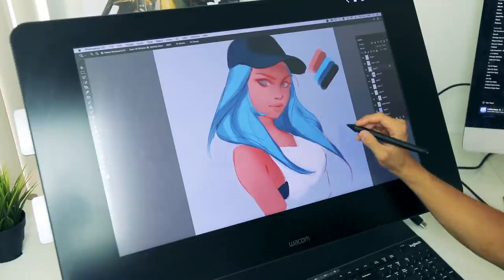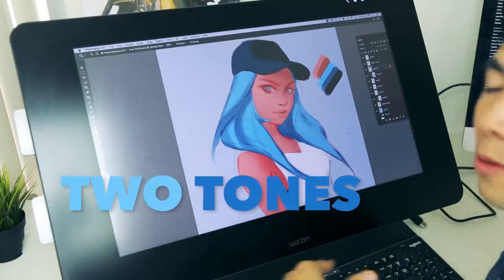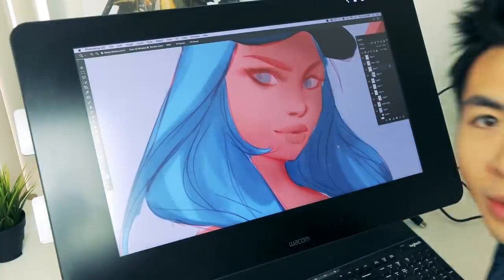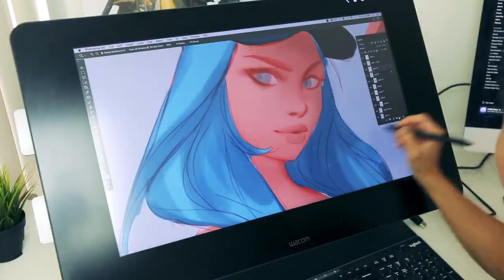As you can see, here's the progress right now. I really broke everything down into two tones — that's really all you need. And now I'm going to put in the dark accents, which I really love.